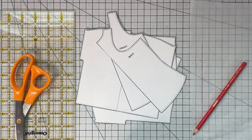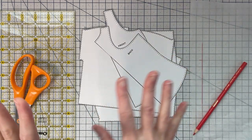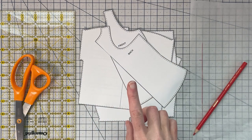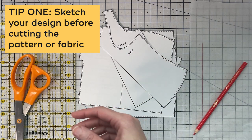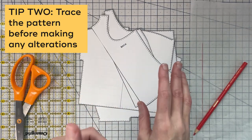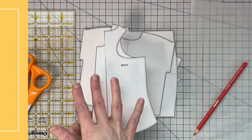I'm going to show you three different examples for color blocking, and all of these are going to be slightly different using different techniques. The one thing I recommend anytime you're color blocking is first to do some sketches, generate some ideas, and figure out what proportions you like best. Next, I recommend tracing your pattern and making a copy of it so that you're not damaging the original pattern.